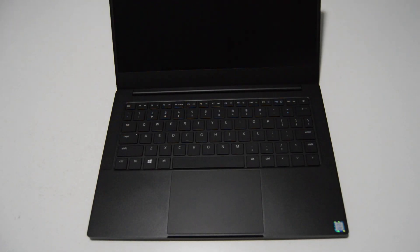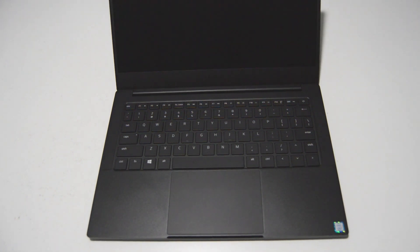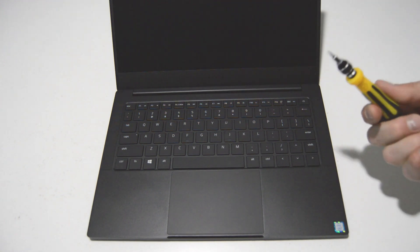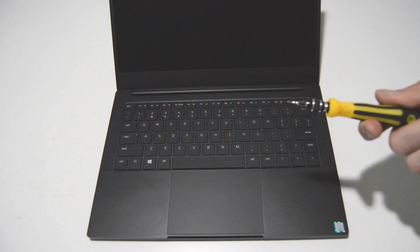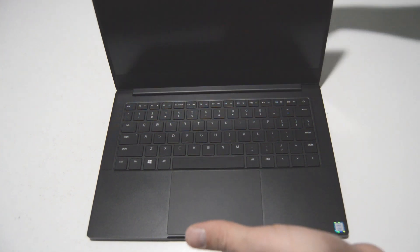Welcome. Today we're going to be taking apart a Razer Blade Stealth laptop. This is the RZ09-0281 model series, and to complete the job you're going to need a small Torx bit — this is a T5 — and then after you have the bottom cover off you're going to run into some small Phillips screws, so just have a small Phillips bit like a 2 or a 2.5.